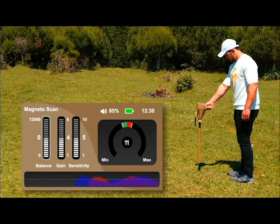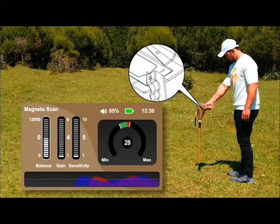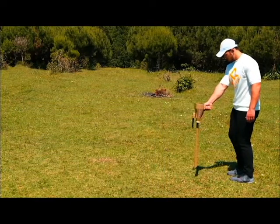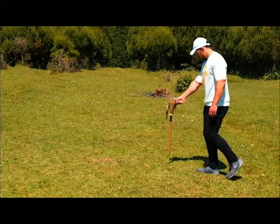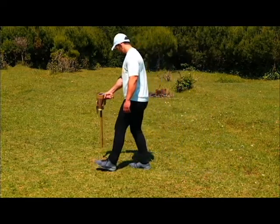If the sound continues, the sensitivity indicator and the gain indicator must be reduced using the down arrow. Press the GRIP key every time the sensitivity and gain are changed until the sound stops. The balancing process has now been completed. Keep the previous position and move to the right and left to start the search for the target.